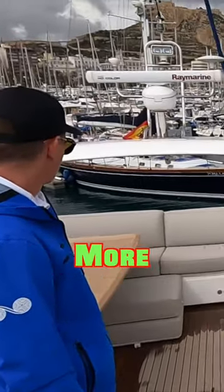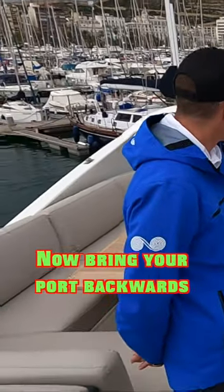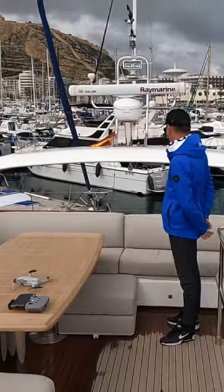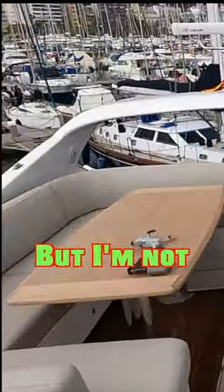Starboard backwards — more, more, more. Now bring your port backwards. You know what we're doing here: starboard ahead, port backwards. I feel I'm close to the ground line, but I'm not.